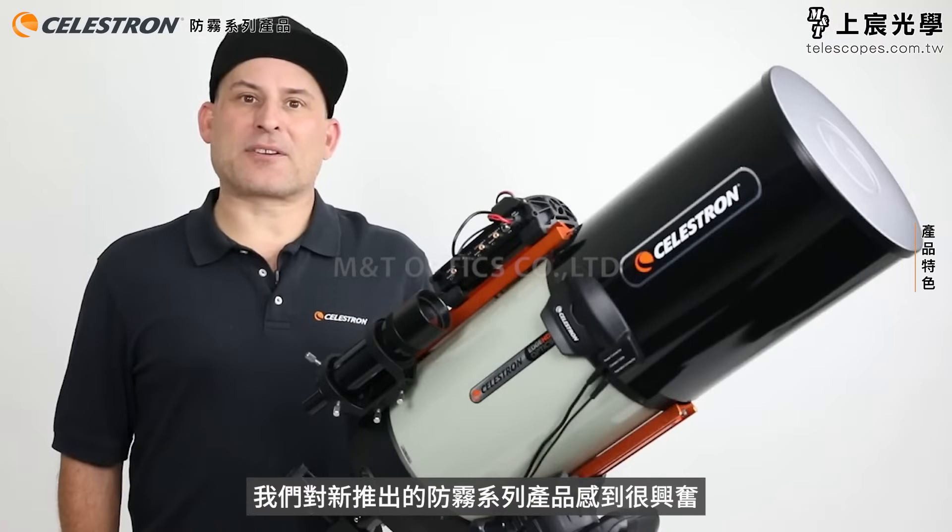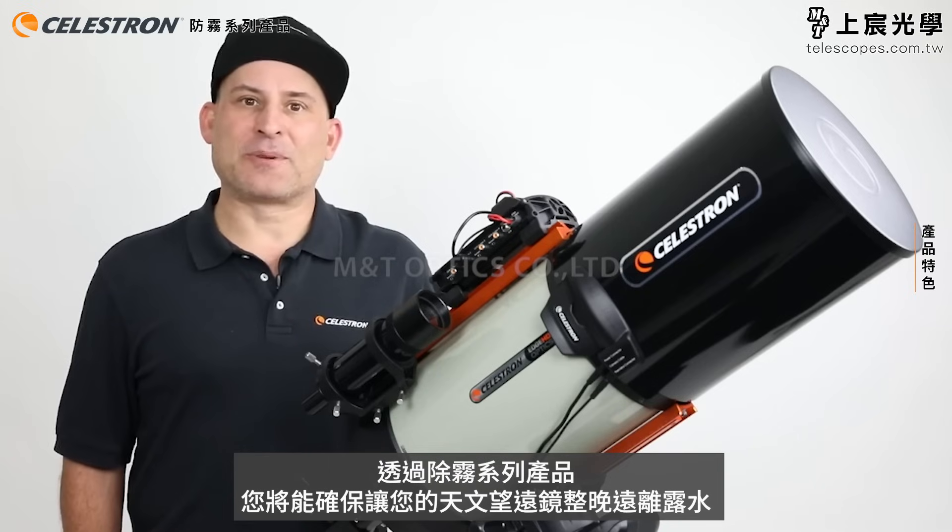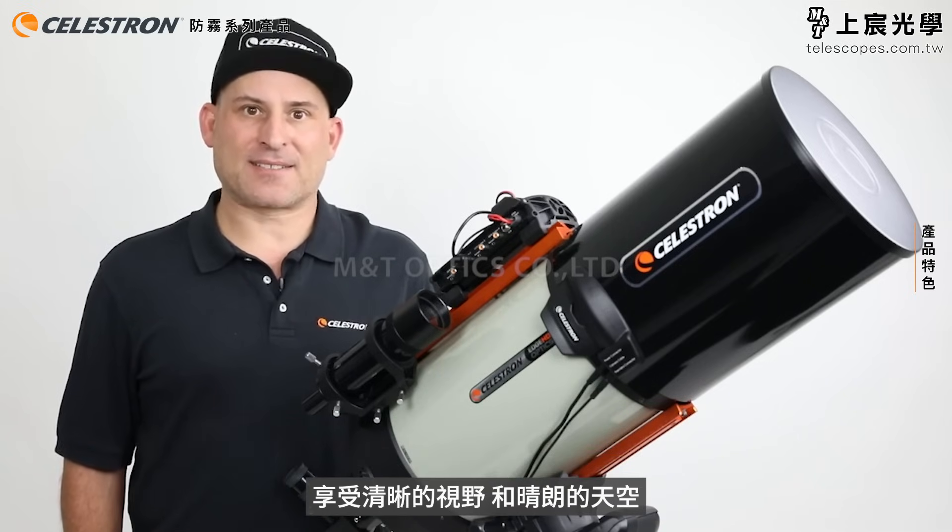We're very excited about our suite of dew prevention products. We know you're going to love using them with your Celestron telescope to keep your optics free from dew all night long. Clear optics and clear skies.